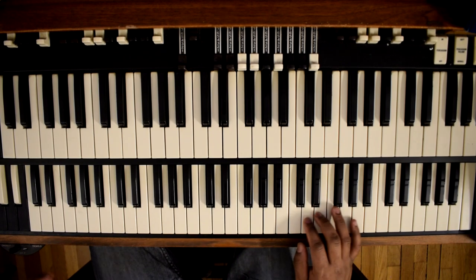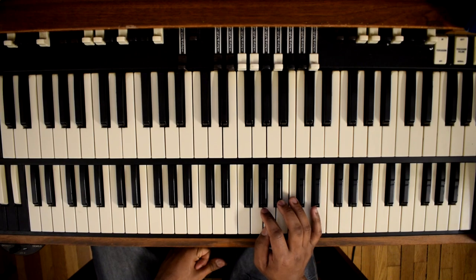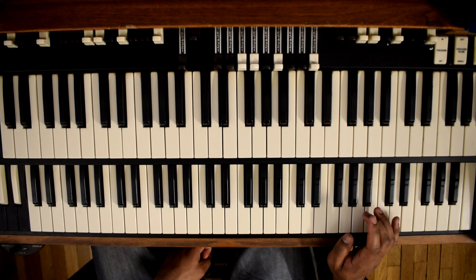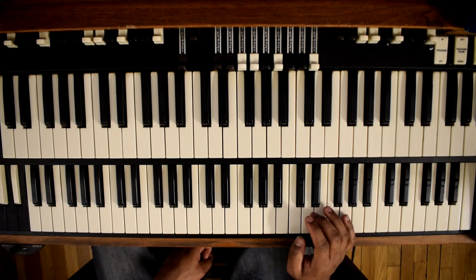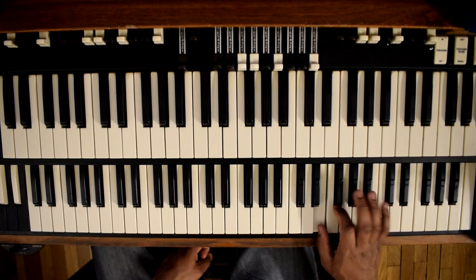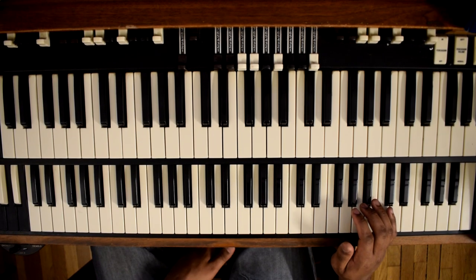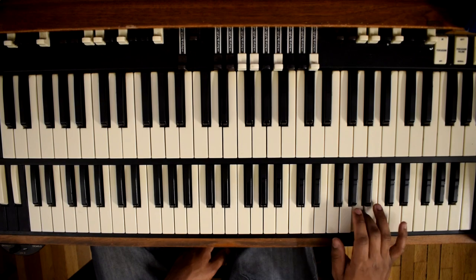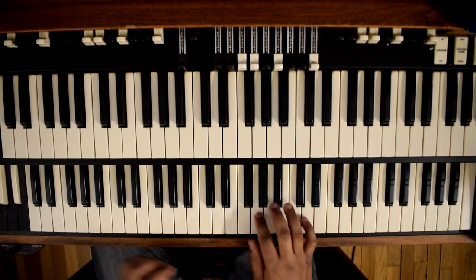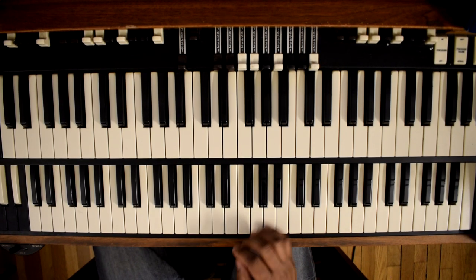Not all the runs I do in all keys — a basic run I do is just a blues minor, the blue scale. It's just a minor scale, and I'll spell it off for you: it's A, G, E, E flat, D, C, A. The faster you go, the better it sounds. Practice that and get it down in all keys, and do it with both hands.